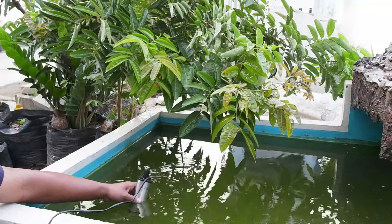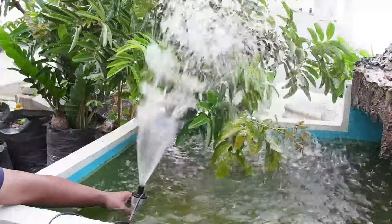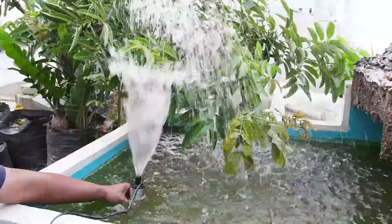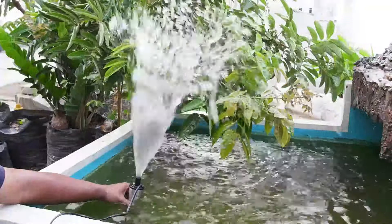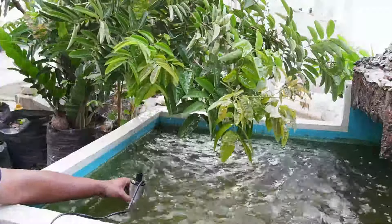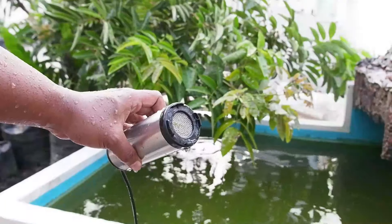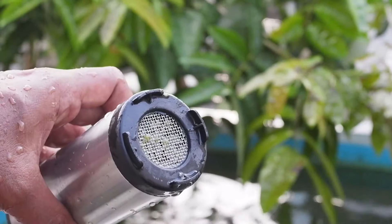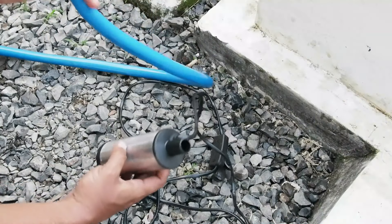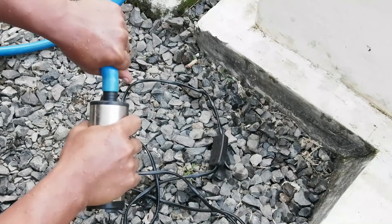Perlu diketahui bahwa pompa air ini di pasaran ada dua varian, sama-sama 12 volt DC, bentuknya mirip hanya ukurannya yang berbeda. Ada yang lebih kecil dengan diameter tabung sekitar 3,8 cm, dan yang dibahas di sini adalah yang ukuran besar dengan diameter tabung 5 cm. Pompa ini juga ada yang tegangan kerjanya 24 volt DC — itu tinggal selera kalian saja. Untuk flow rate-nya sama saja, sekitar 30 liter per menit.